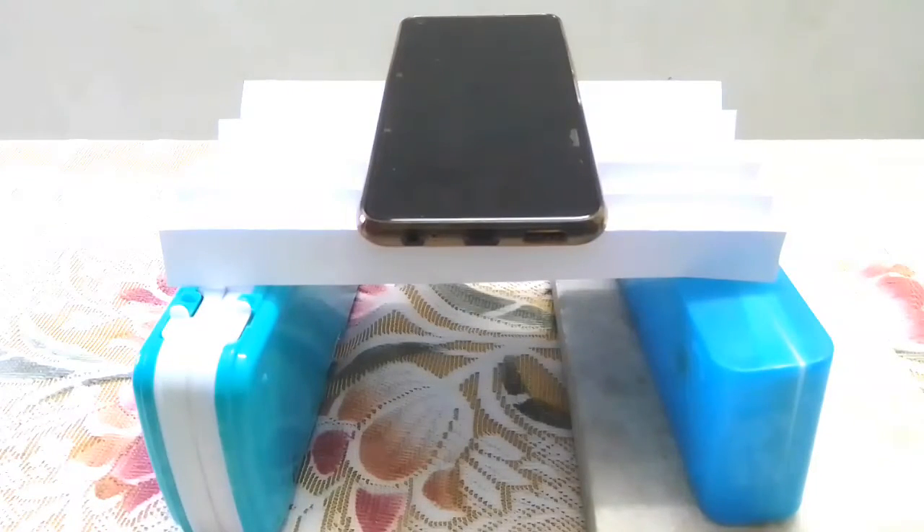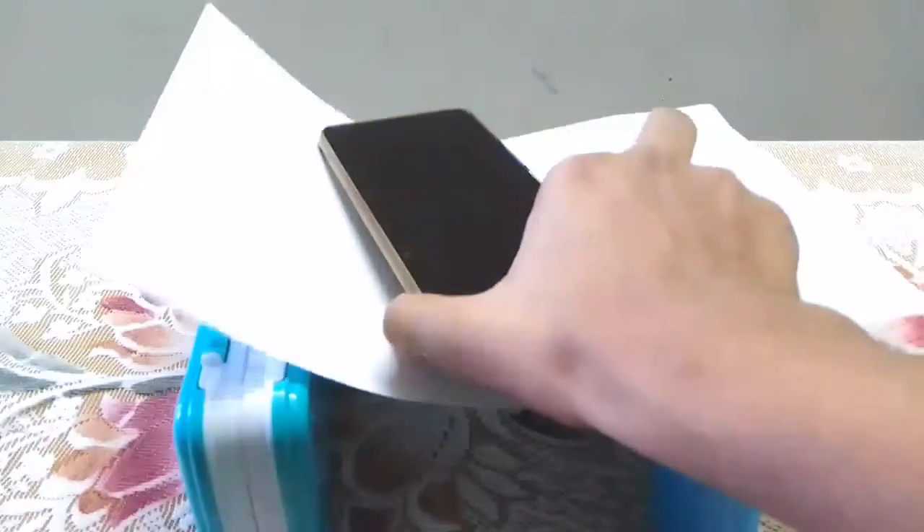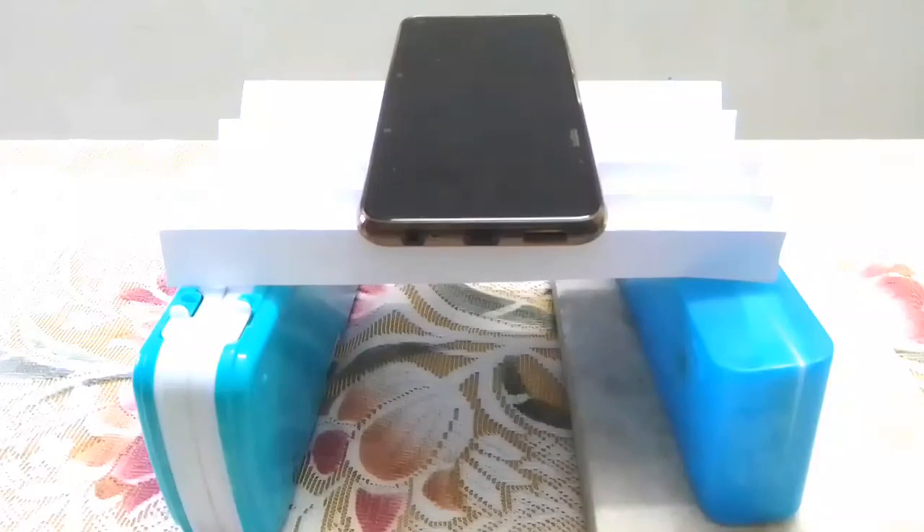And it didn't fall! This happens because when we make the folds, we are not making the paper stronger but more rigid. When you add a weight on top, gravity pulls the paper down, but because of the folds the paper becomes more difficult to bend, so the weight doesn't fall off.